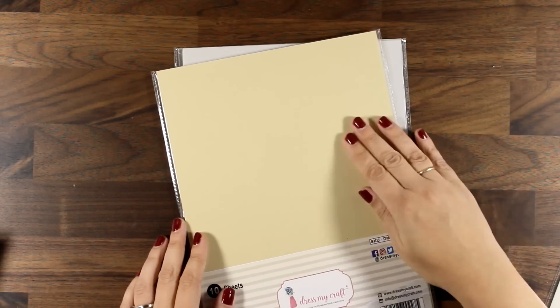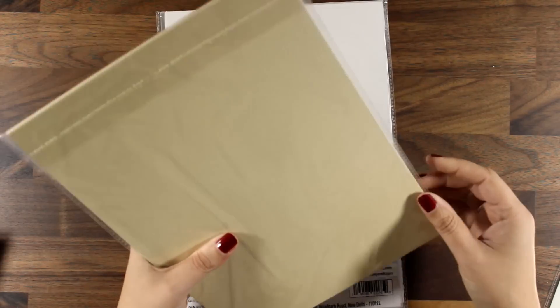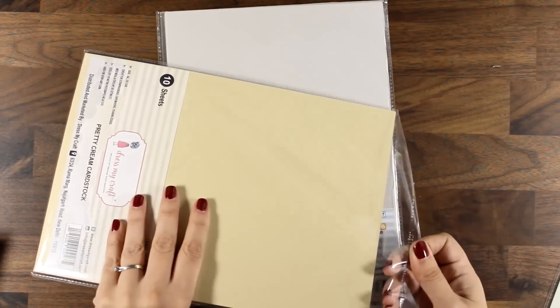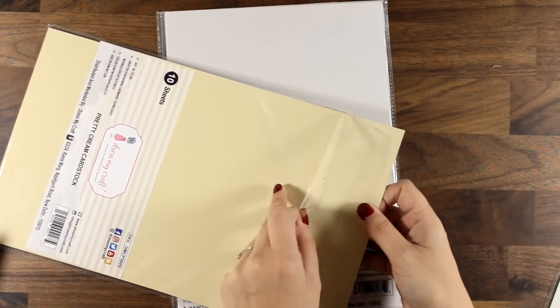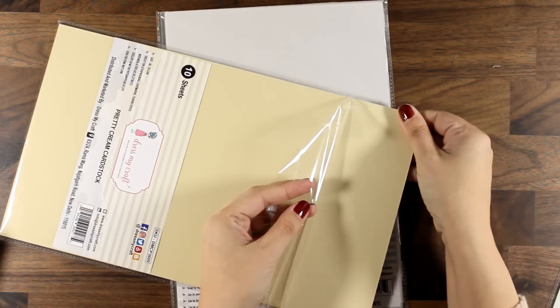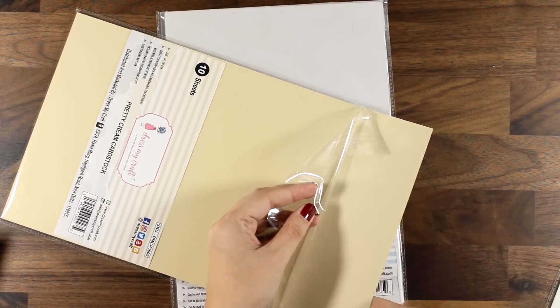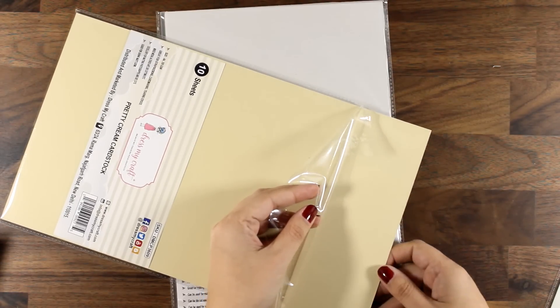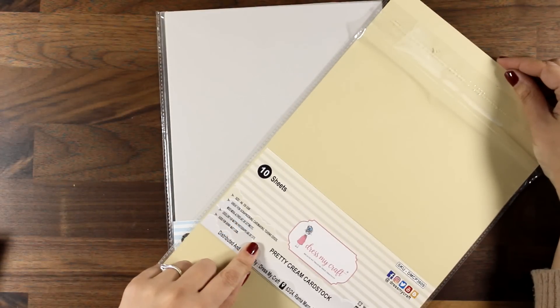Here is a pack of cardstock that you can use for your card bases or for die cutting. There are many different colors — I just got the pretty cream cardstock here. It is completely smooth and flat and it is 250 GSM, which means it makes a nice sturdy card base.